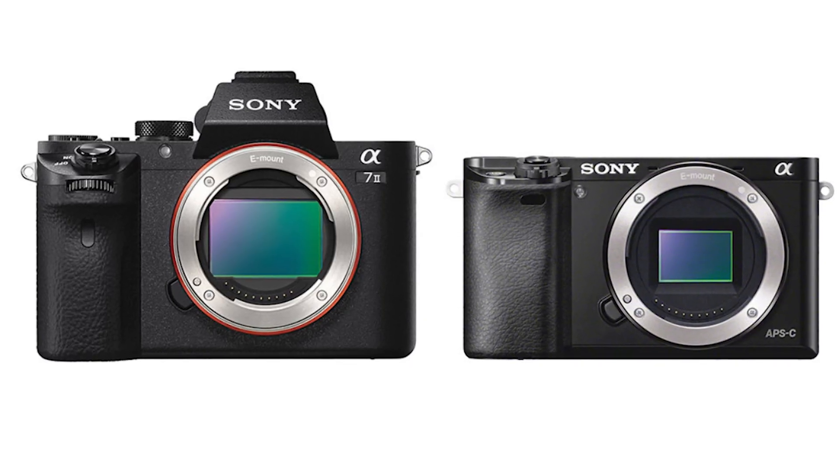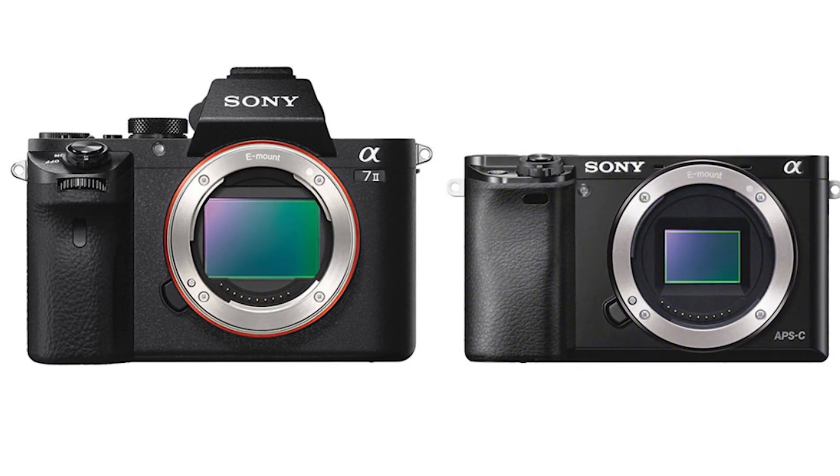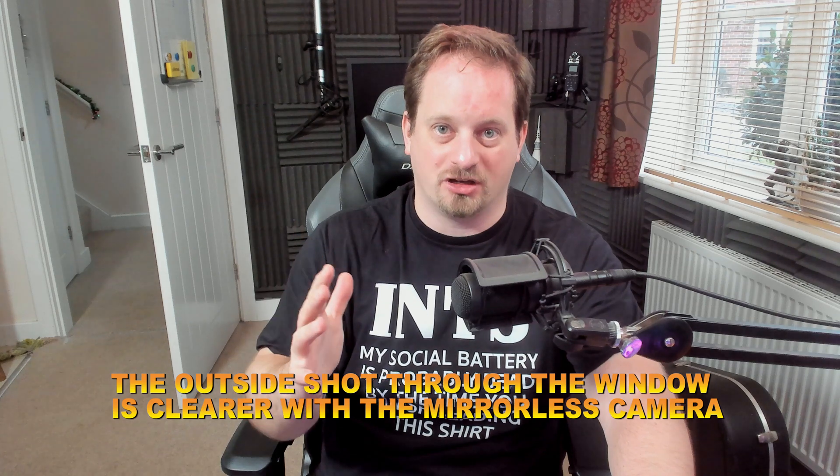An upgrade to a mirrorless or DSLR is going to have a substantially bigger sensor size, which is really going to help with those things. It's also going to have better dynamic range — basically that means it's better at being able to pick up quite bright parts of the image contrasted against quite dark parts.